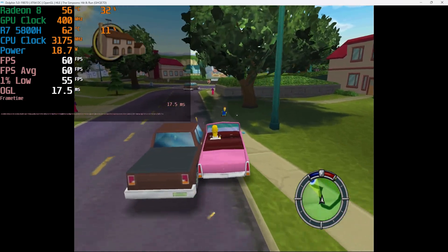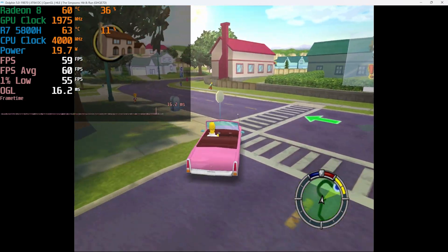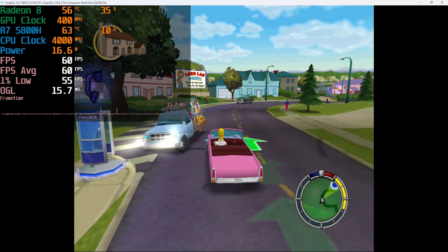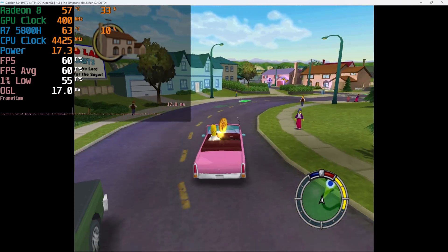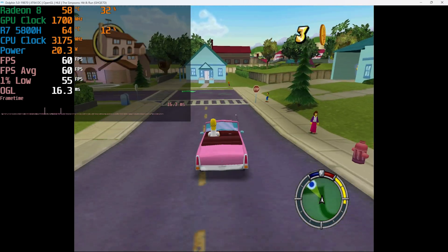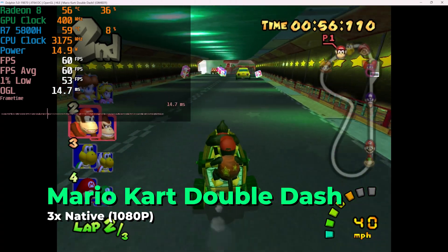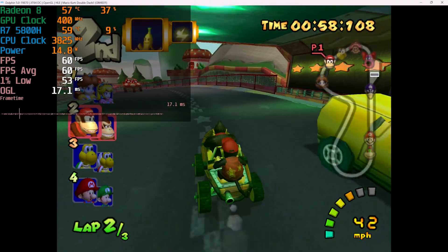Dolphin is an emulator that at this point you can run on a phone, but being able to upscale certain titles is a welcome addition — and as you'll find throughout this video, it's not always going to be the case. That said, one title that responded very well to upscaling is Mario Kart: Double Dash.